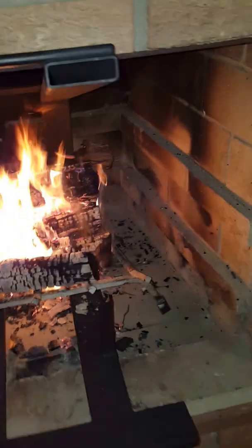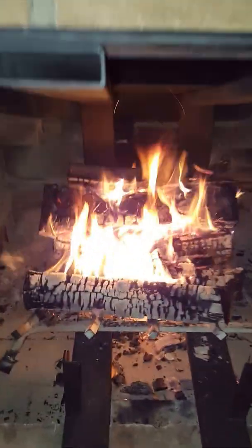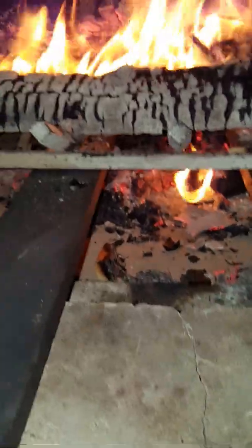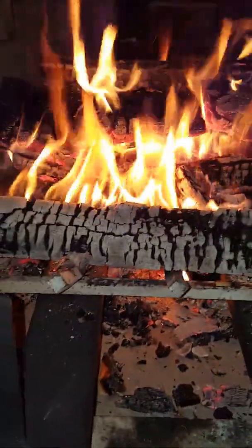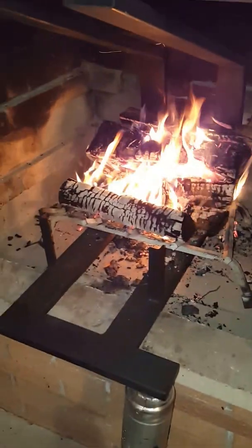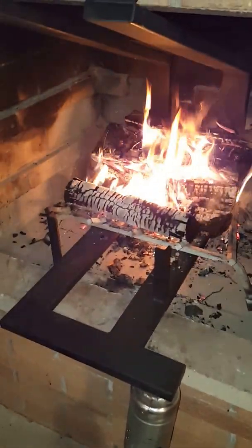I'll probably be getting a stronger blower motor because I'd like a little bit more air to come through these tubes — it's not as much as I'd like. I don't really have a coal bed yet down there, so once the coal bed builds up down there I'll get even more heat, so this allows my fireplace to be a lot more efficient.